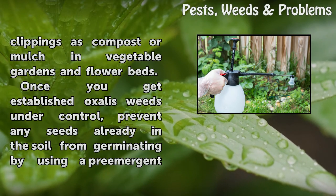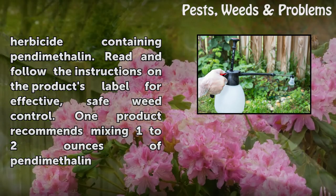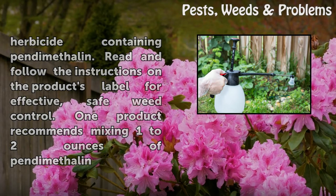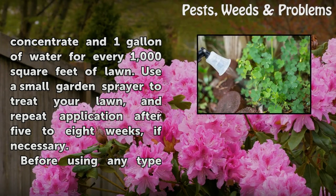Once you get established Oxalis weeds under control, prevent any seeds already in the soil from germinating by using a pre-emergent herbicide containing pendimethalin. Read and follow the instructions on the product's label for effective, safe weed control. One product recommends mixing 1 to 2 ounces of pendimethalin concentrate in 1 gallon of water for every 1,000 square feet of lawn. Use a small garden sprayer to treat your lawn and repeat application after 5 to 8 weeks if necessary.